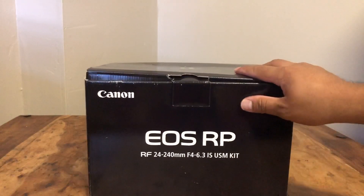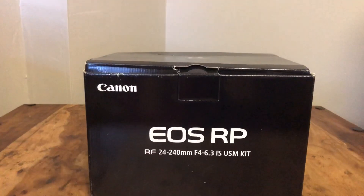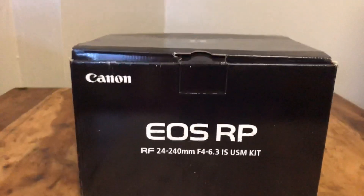Let's open this bad boy up. Let me adjust my angle a bit here.